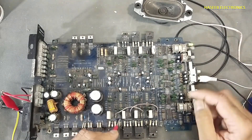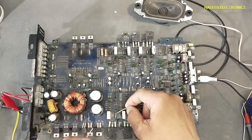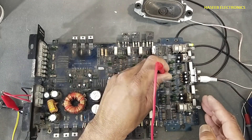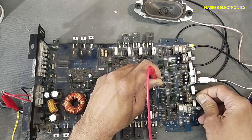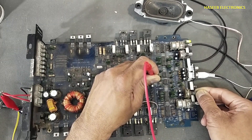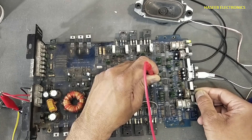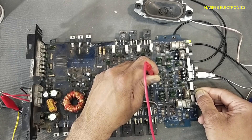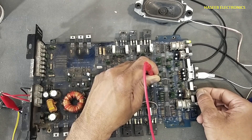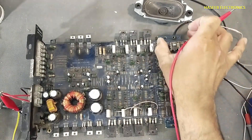Someone modified it so that the audio signal processed from this channel is provided to the base resistor of this set. We will revert that back. The problem is in this parameter — in this variable resistor.